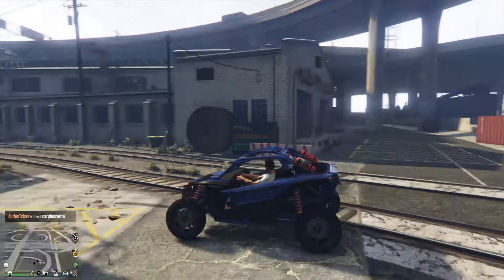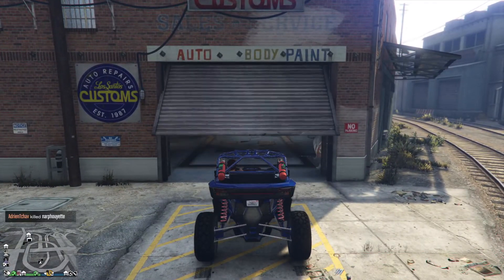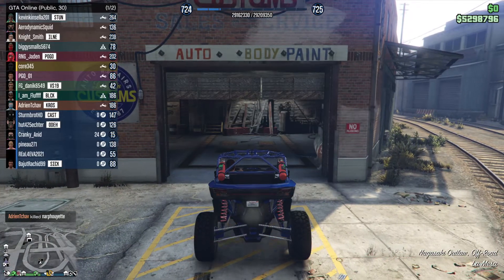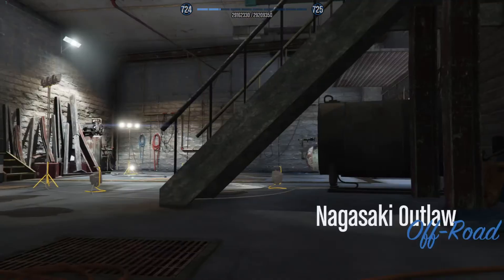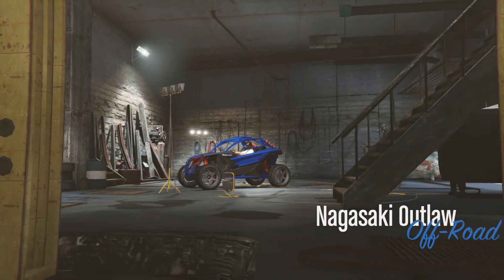Hello, I'm Thomas and in this video I'm going to customize this off-road vehicle, the Nagasaki Outlaw. I can't pronounce anything anymore.